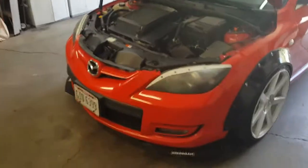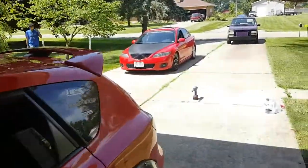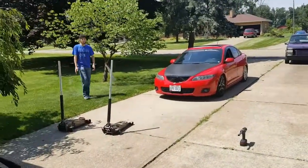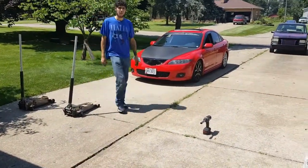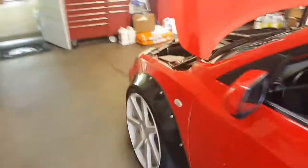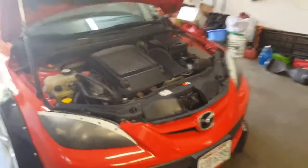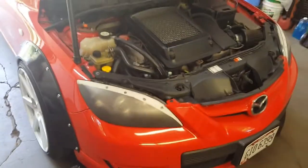Alright guys, so you're going to get my perspective on doing the front mount intercooler install. Right now we're in the midst of making a video for Anthony's wheels — he's going to paint his new Mazda Speed 6 wheels matte black. And I'm going to start by removing my front bumper and my stock intercooler and start mocking up the kit I got, which is for a 2nd gen Speed 3 CX Racing front mount.